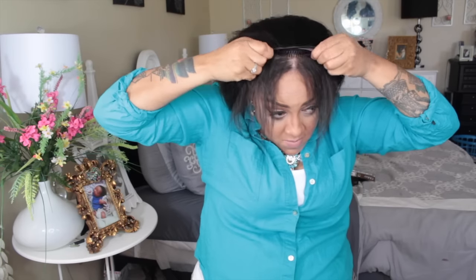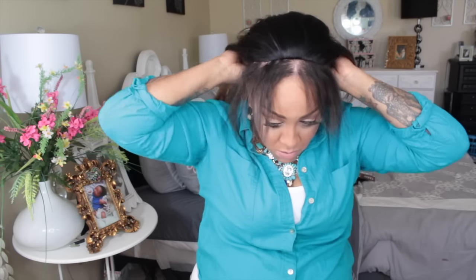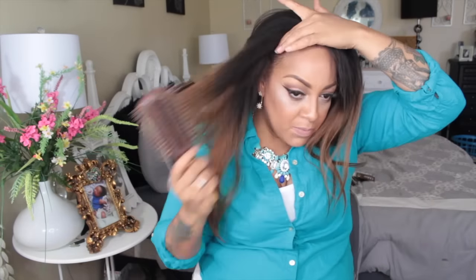This is the Outre Botic weave half wig in the Dominican Blowout style — just like the lace front I did a couple of months ago. It has one long comb in the front and a short comb in the back with adjustable straps. I have my hair out for the leave-out because this is a half wig, so you'll need to take out enough hair.